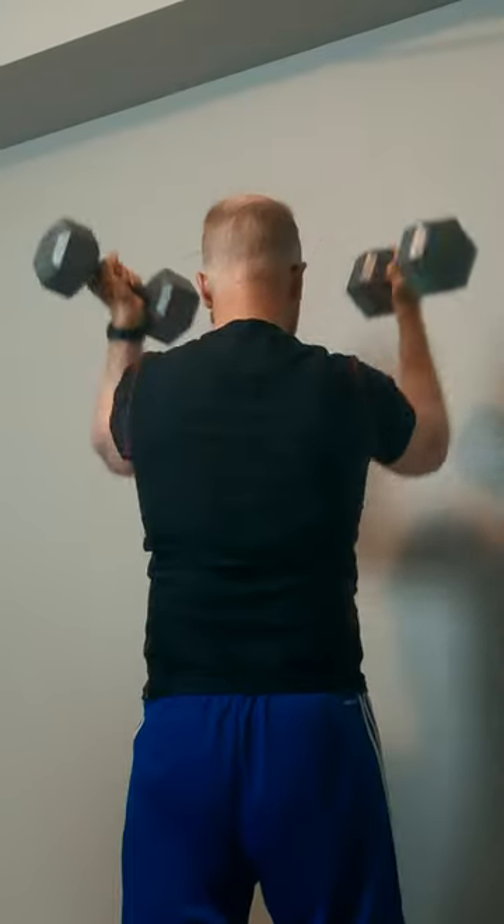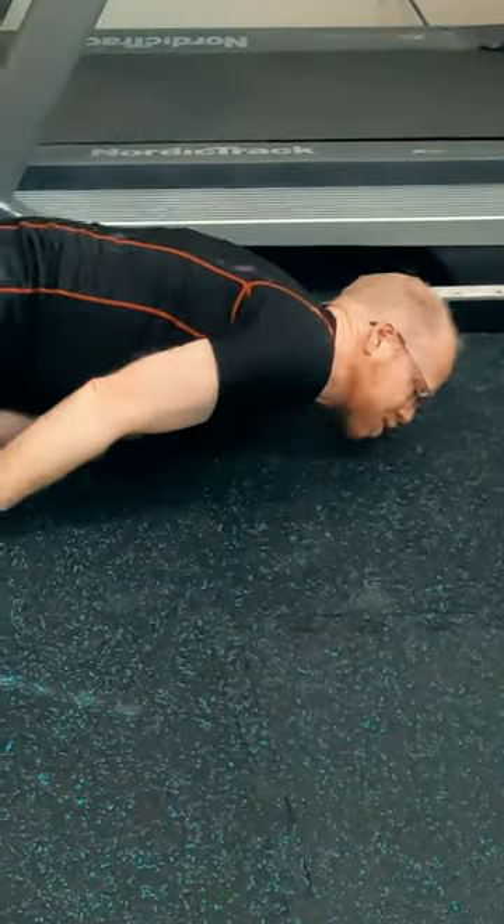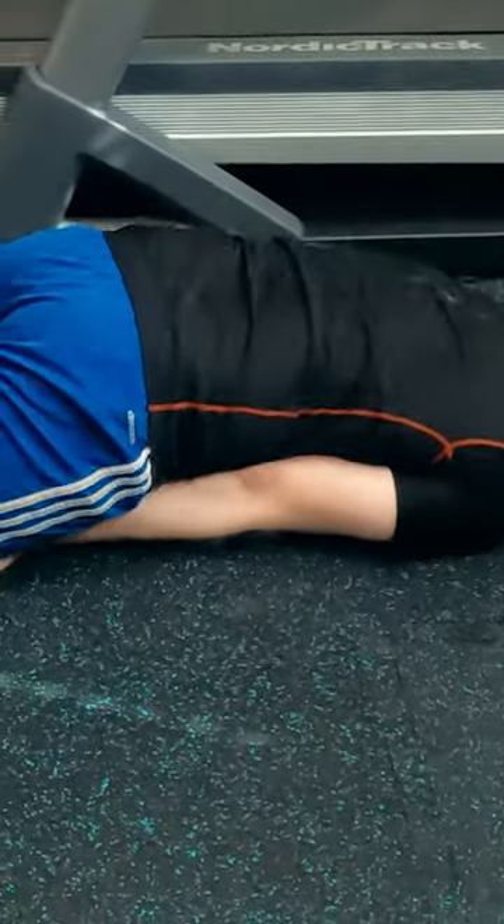I'm going to share the specific stretches, mobility exercises, and antagonistic strength training I have used historically, and then provide one other bonus stretch I've recently adopted.